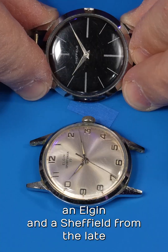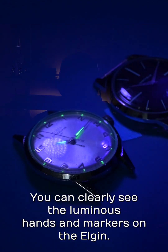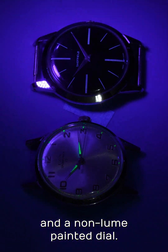Two similar men's watches: an Elgin and a Sheffield from the late 50s or early 60s. You can clearly see the luminous hands and markers on the Elgin, while the Sheffield has non-luminous hands and a non-lume painted dial.